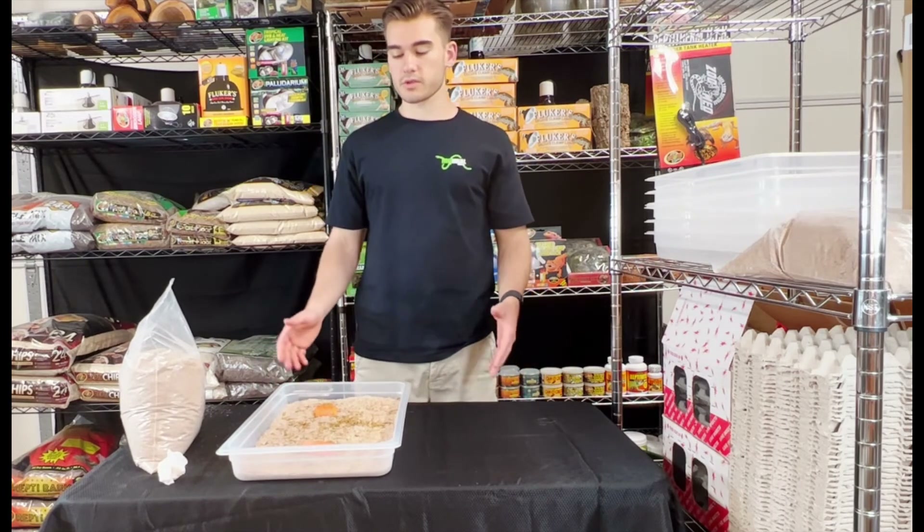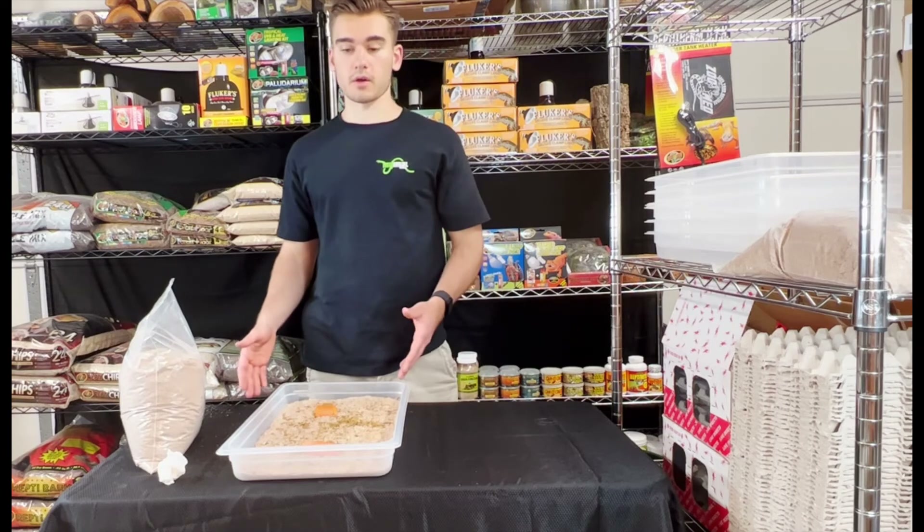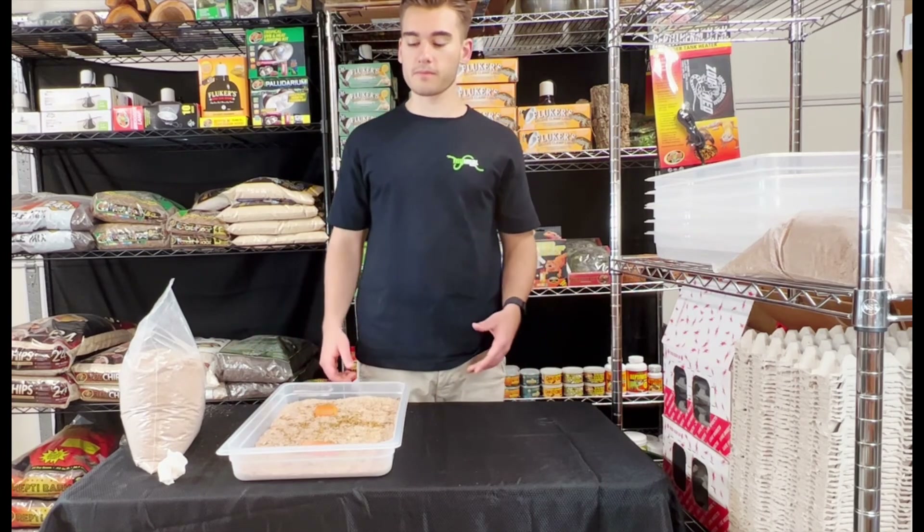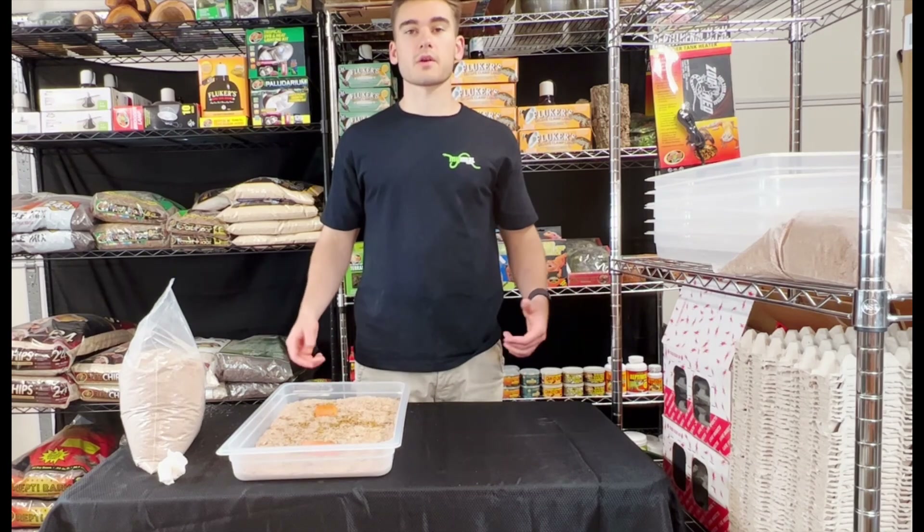If you have any questions or suggestions about the care and setup, please leave them down in the comments below. And if you enjoyed the video, please like and subscribe. Thanks for watching, everybody have a good one.